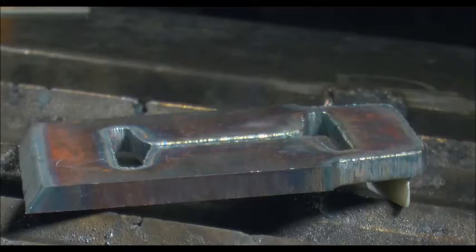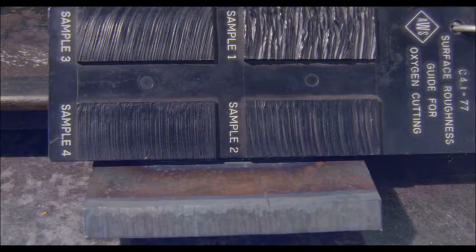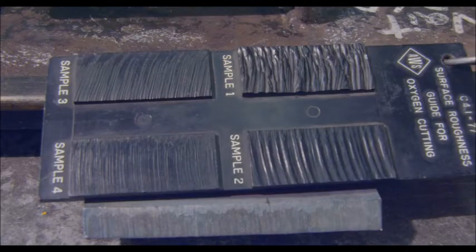Quench the project or place it somewhere safe to cool. Assess the quality of your cuts by comparing your kerf lines with this chart. Troubleshoot your results with the corrective measures and continue practicing until you begin to achieve the desired result.